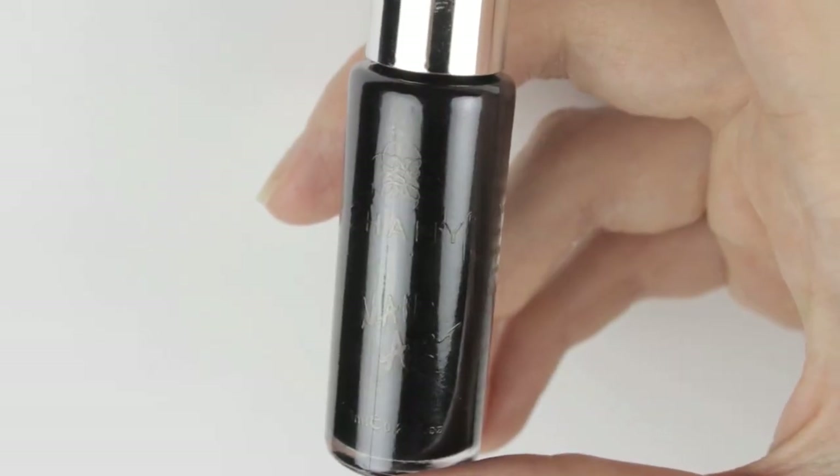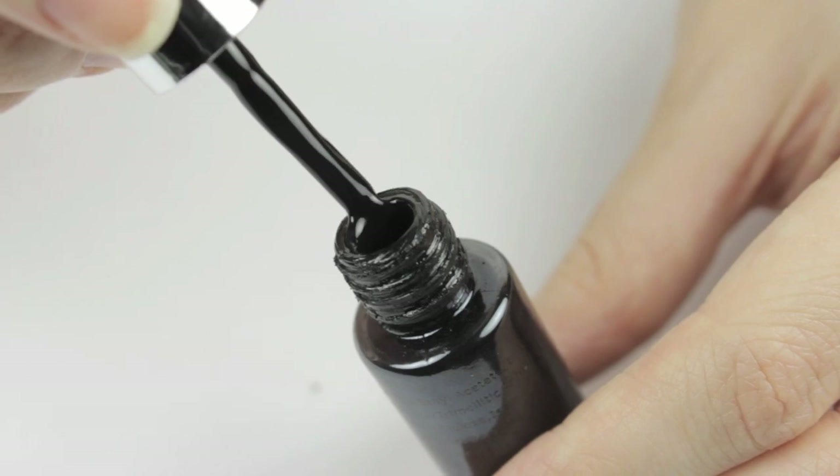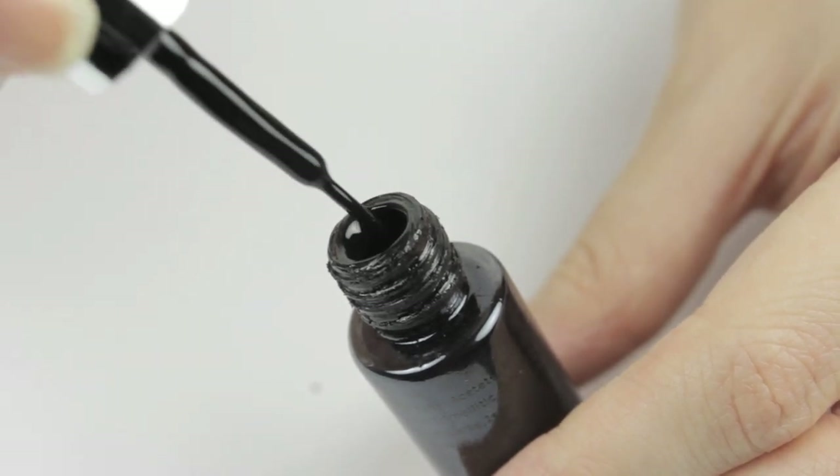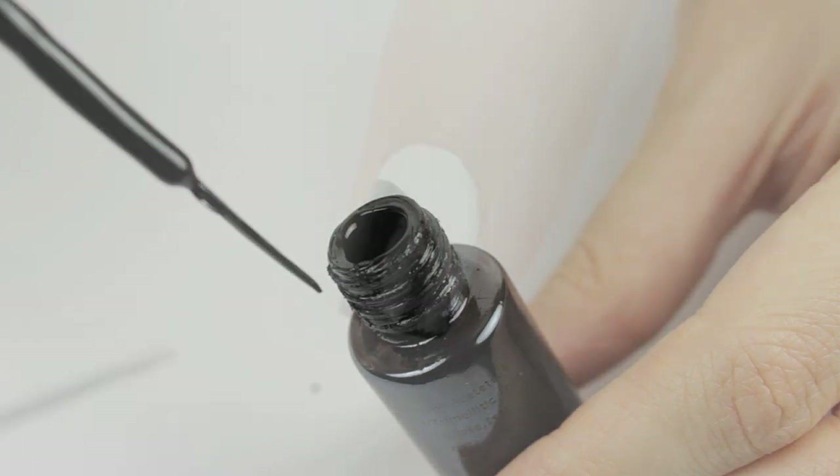Next, you will need a black striper. As you pull out the brush, wipe off each side to remove excess polish. This is an important step because we don't want too much polish on the brush for the upcoming technique.